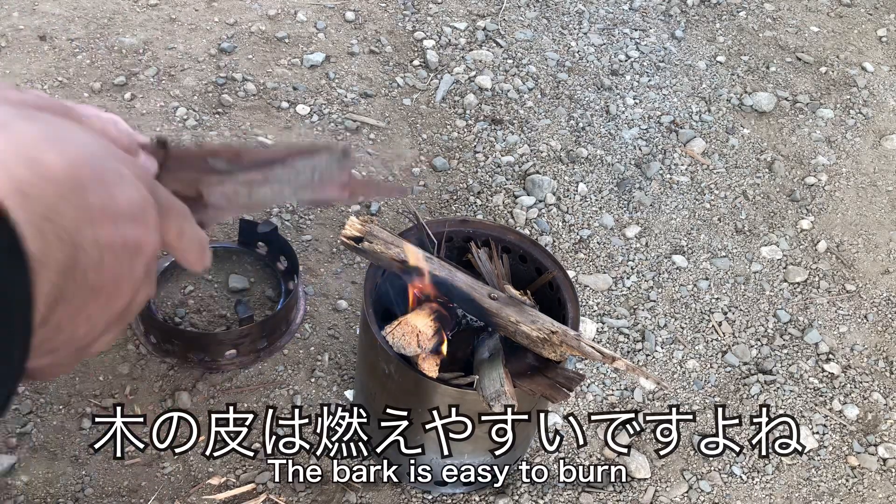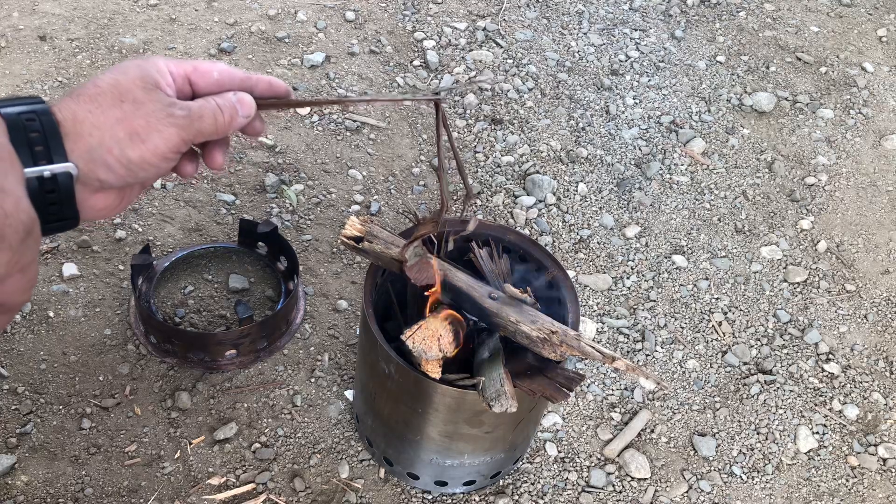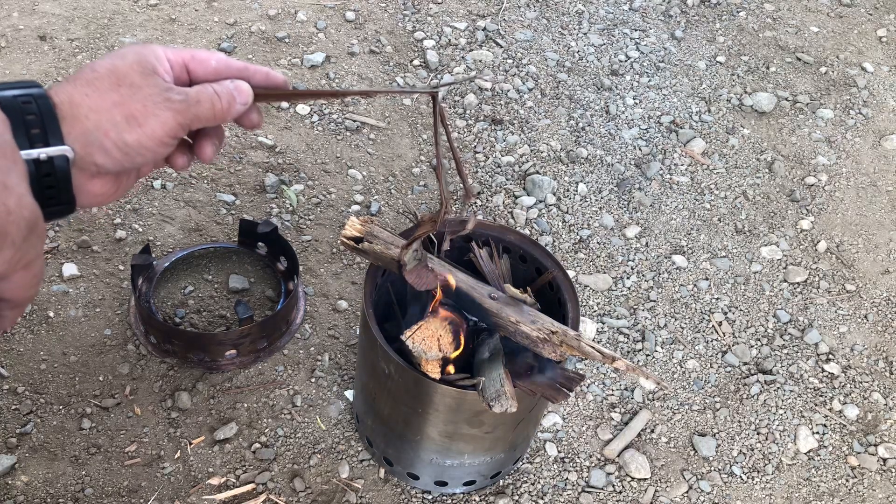I can see a little of the tree, but the tree will be filled. If the tree falls, it will be filled.